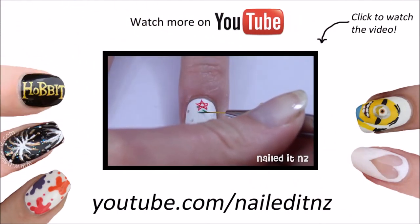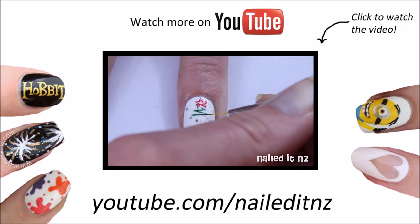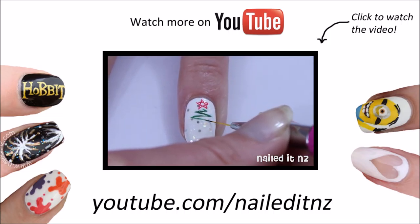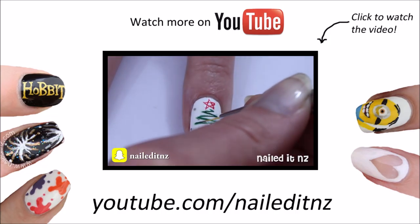Now essentially we need to make a zig-zag that starts off smaller at the top and gradually gets bigger towards the bottom. Because I was painting this upside down for the tutorial I screwed it up so many times. And if you follow me on Snapchat you would have seen that.